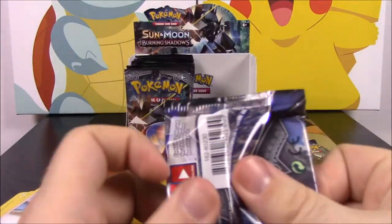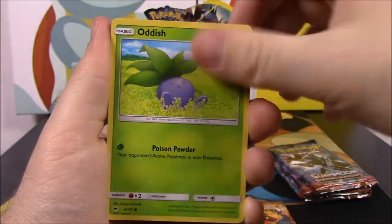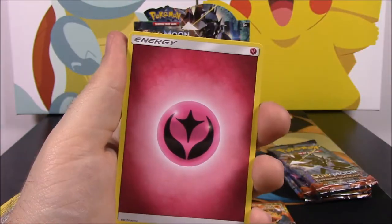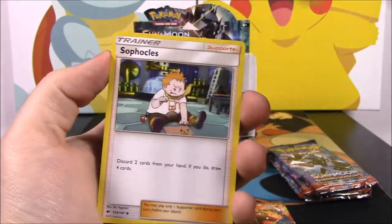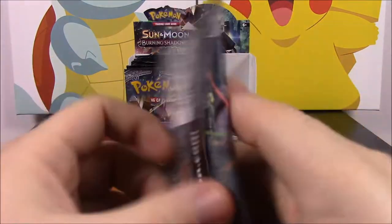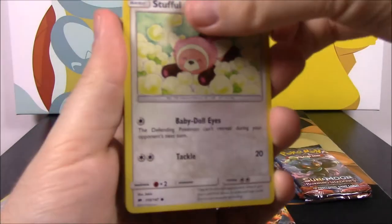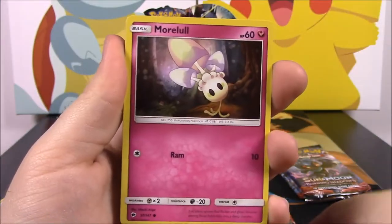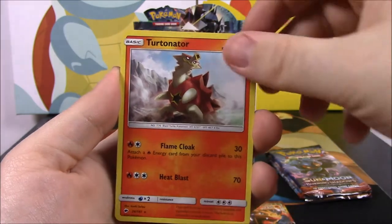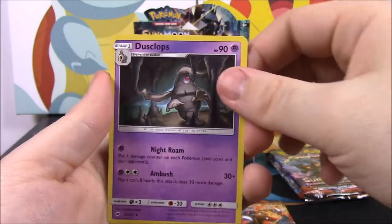Next pack — we have a Sawk, Oddish, Charmander, Merrill, Pansage, Metapod, Reverse Holo, a Vespiquen as a rare, a Fairy Energy, a Ralts, Sophocles, and an Escape Rope. Then another pack: a Stufful, a Crabrawler, a Murkrow, Sandygast, Venipede, Electivire Reverse Holo, and a Turtonator as a rare. Then a Water Energy, Porygon 2, Po Town, and Dusclops.